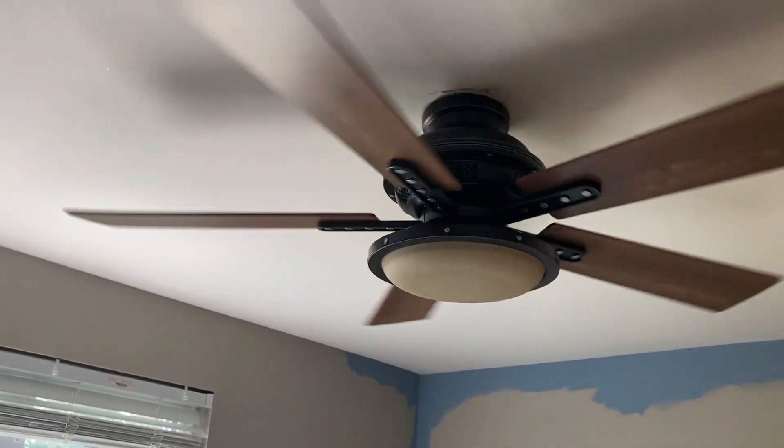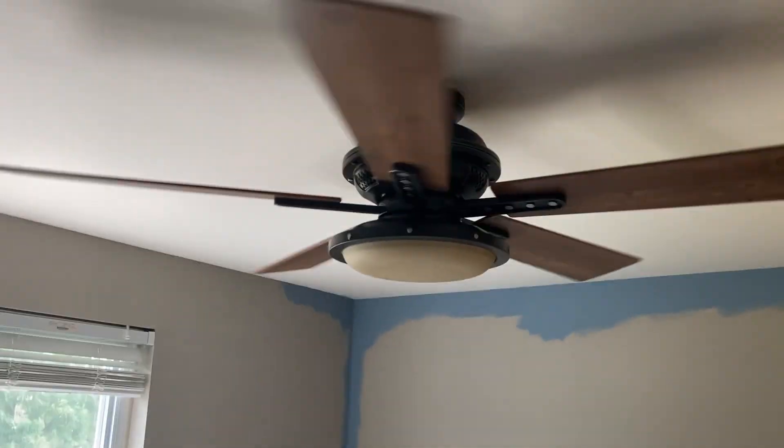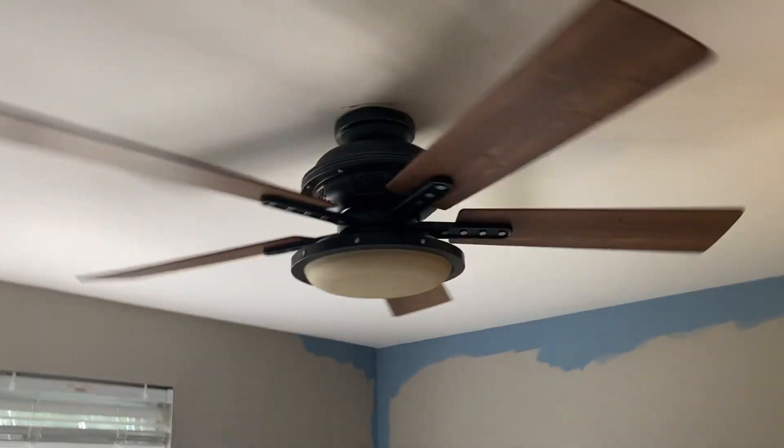Because it's flush mounted it's very tricky to reverse. You're not going to be able to see it from here, but the reverse switch is literally underneath the canopy — a very dumb spot.